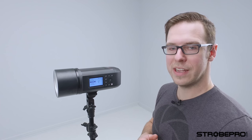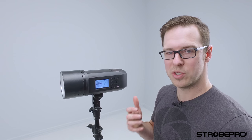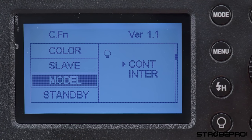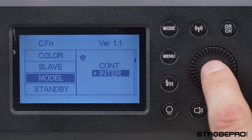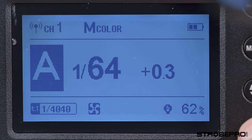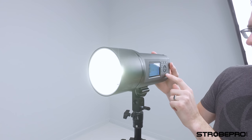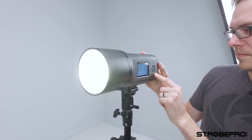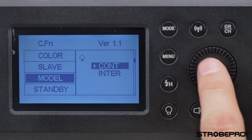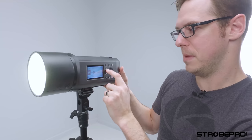The next feature has to do with the modeling lamp mode — you can either leave it on continuous, so it's always on even when the flash tube fires, or set it to intermittent, which means the modeling lamp turns off when the flash tube fires. This thing fires so fast you might not even notice it. I'll demonstrate: in continuous mode, when I fire the light the modeling lamp stays on. In intermittent mode, when I fire you can see the modeling lamp turns off. That's what that menu function does.